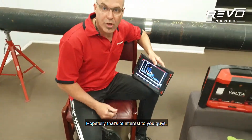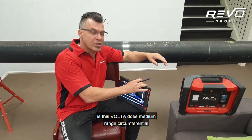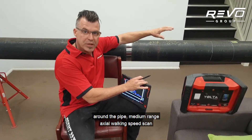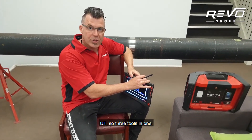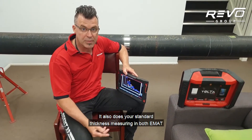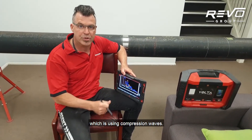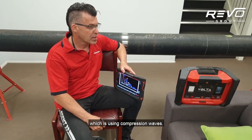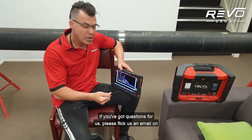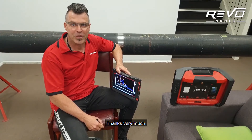Hopefully that's of interest to you guys. The other interesting thing to note is that the Volta does medium-range circumferential scanning around the pipe, medium-range axial walking-speed scanning along the pipe, and long-range UT — so three tools in one. It also does standard thickness measuring, both EMAT and with a flexible D-cut probe using compression waves. It's a very versatile machine. If you've got questions for us, please email us via our Revo Group website or give us a call. Thanks very much.